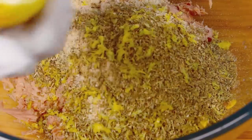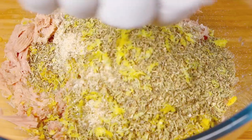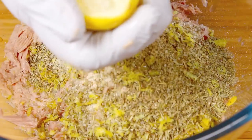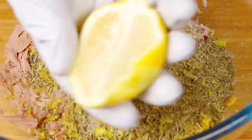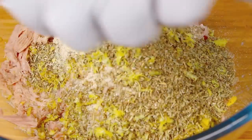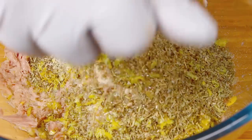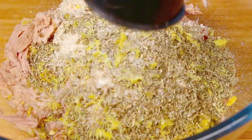...I'm going to squeeze on about a tablespoon of lemon juice. Make sure you take out the seeds before you squeeze so they don't come out into the mix — squeeze on roughly a tablespoon worth. Then we're going to add some salt and black pepper.